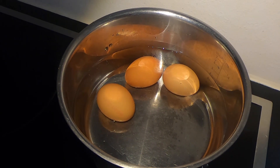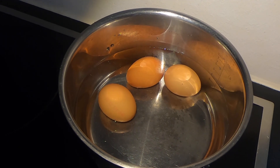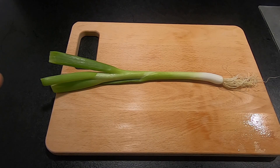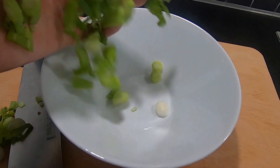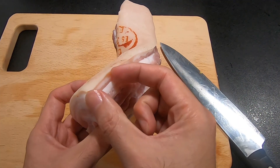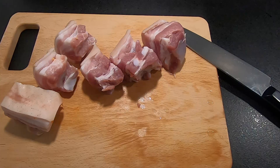Let's first boil the eggs. After the water is boiling, boil the egg for five minutes. Once the egg is cooked, soak it in cold water, then remove the shell later. Chop the spring onion and remove the head. Remove the head of the chili and cut into half. Cut the pork into fist size, around two centimeters thick. For the garlic, you don't need to cut it. So we are done with all the ingredient preparation.